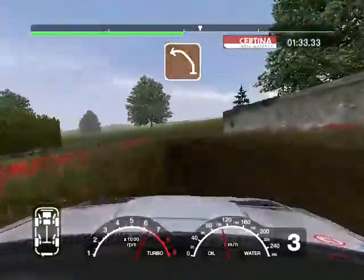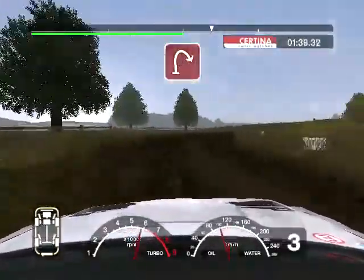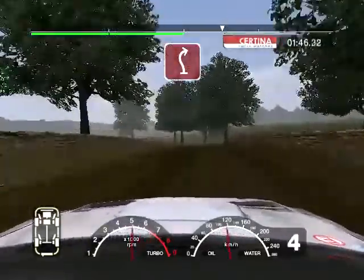Into care very long 5 left, gate. 30 long 2 right, opens over crest. And 3 left, 30. 6 left over crest. And long 3 right tightens.